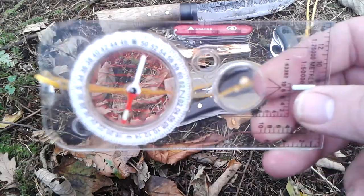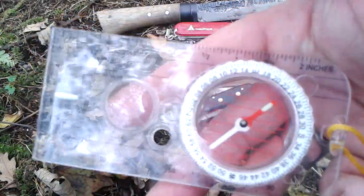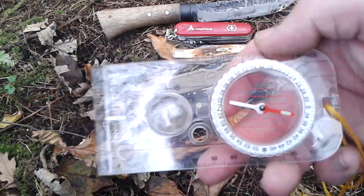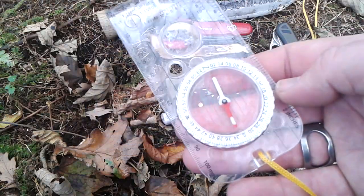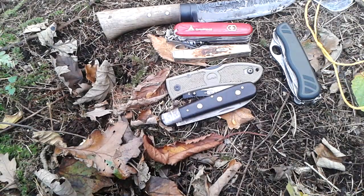Also another thing I found — I didn't find it in the woods, I found it in Mountain Warehouse. It's a cheap basic compass that I've been trying out and playing with. So far I like it. I think I paid about £7 for it. Decent compass, very accurate. But anyway, that's not what this video is about.